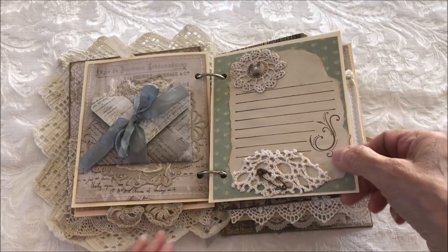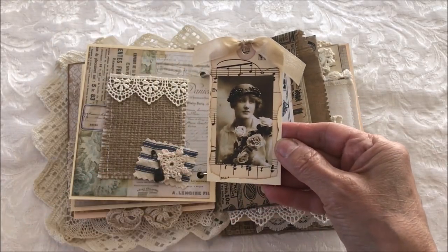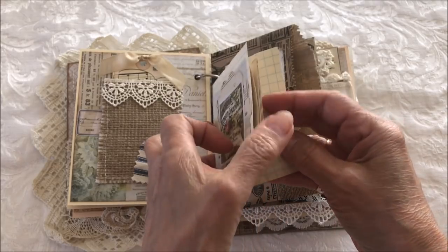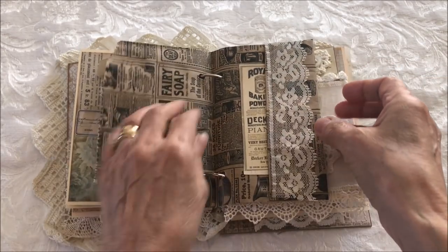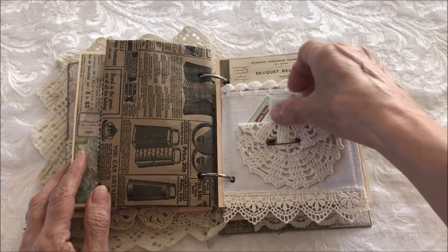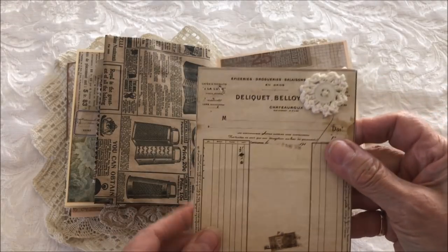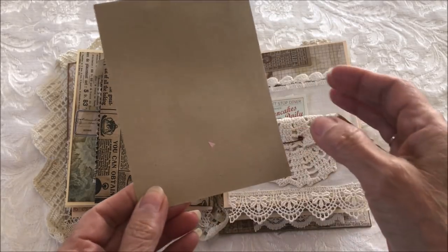The next page has a journaling spot, a burlap pocket with another vintage image, and a newsprint bag with another little mini journal — lots of room for journaling. There's also a tuck spot with some journaling cards and ephemera, and a doily pocket with two cute little journaling cards or tags, plus a larger tag or piece of ephemera inside that pocket. These can be used as journaling spots as well.